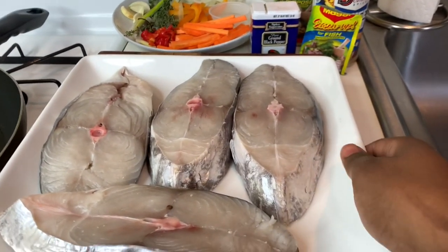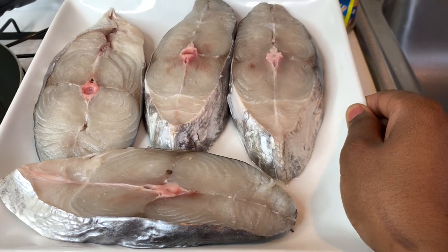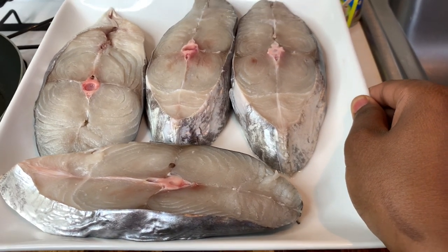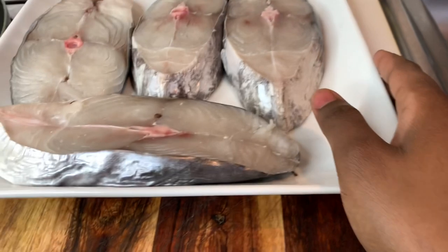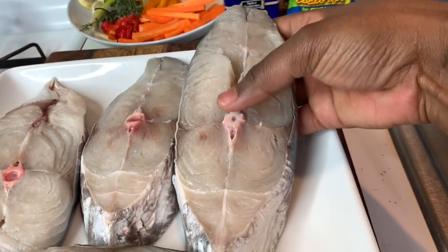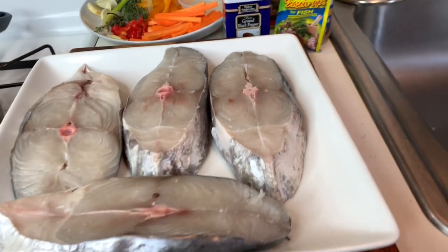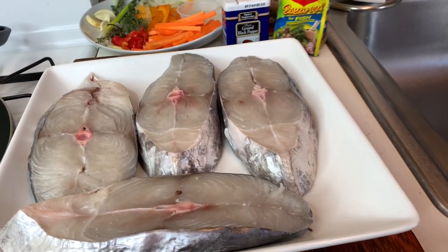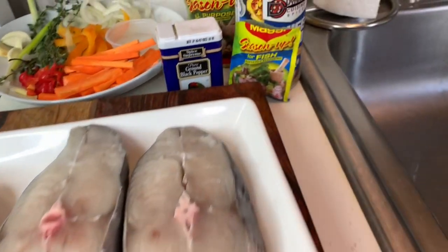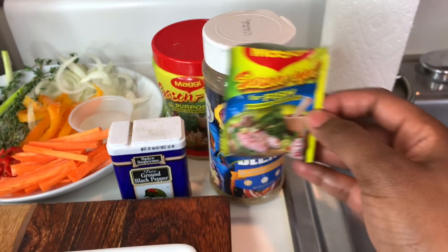First thing first, I have my kingfish right here — this is two pounds of kingfish. They've already been washed with lime and vinegar and I've patted them dry with paper towel, because you want them to be dry so they don't break when you start frying them. If there's moisture in the fish, they will break. For seasoning I'm going to use a full pack of Maggi fish.